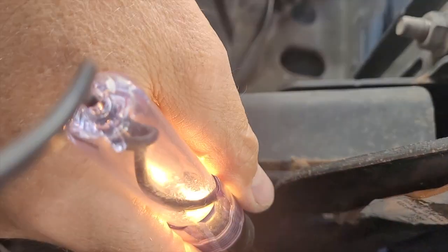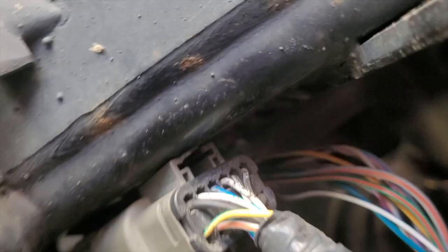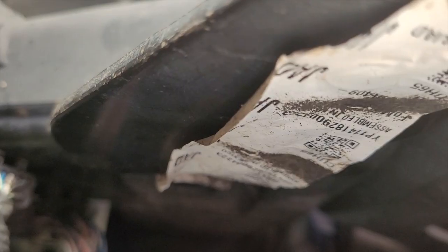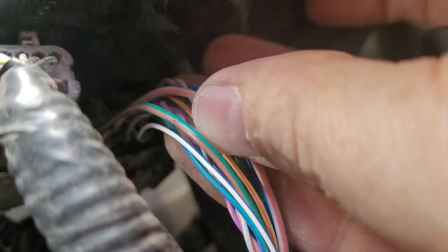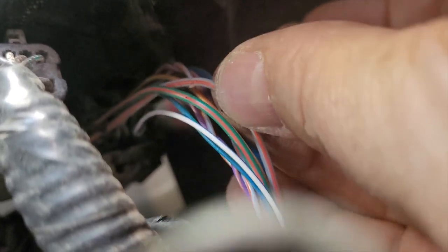I've got the right signal light now. Zooming in — it looks like it's the green-orange wire. So I've got green-orange flashing for the right signal, and gray-orange is the left.